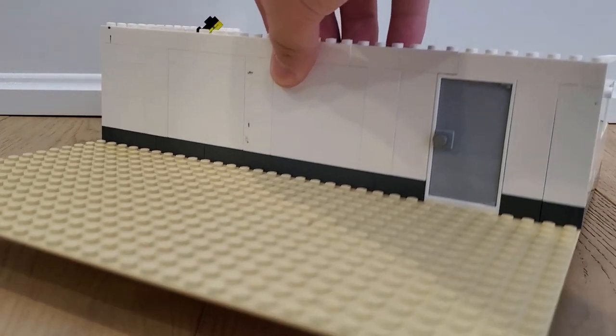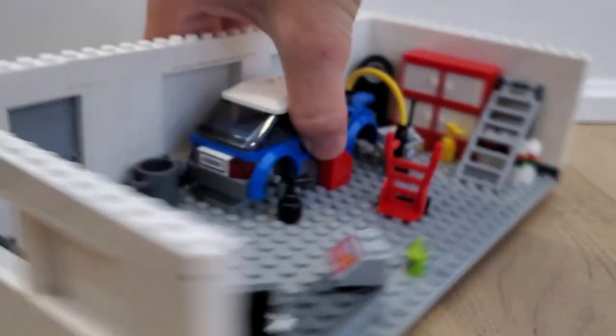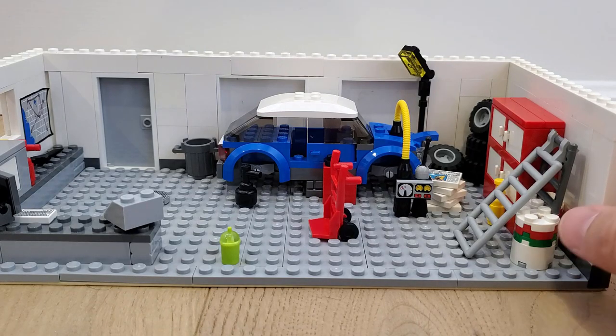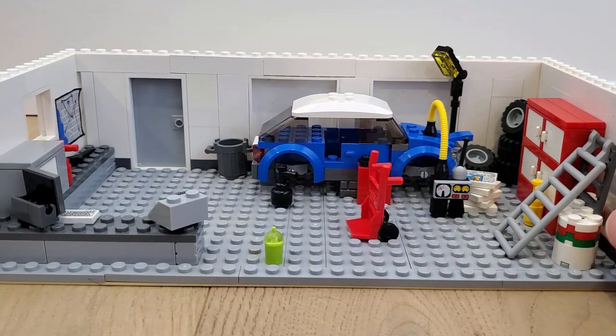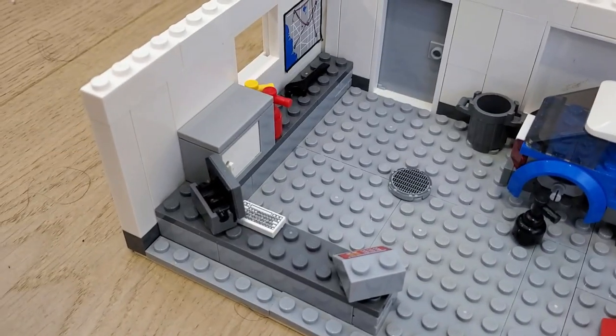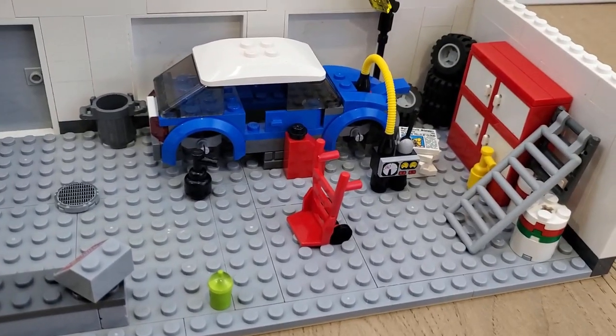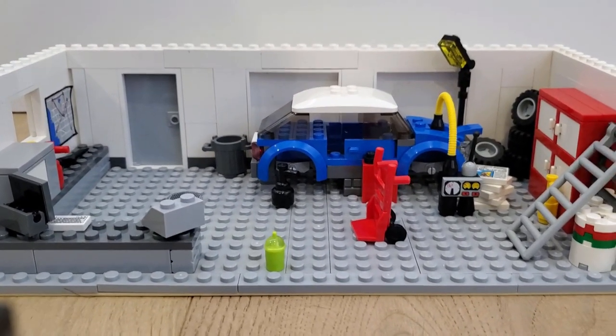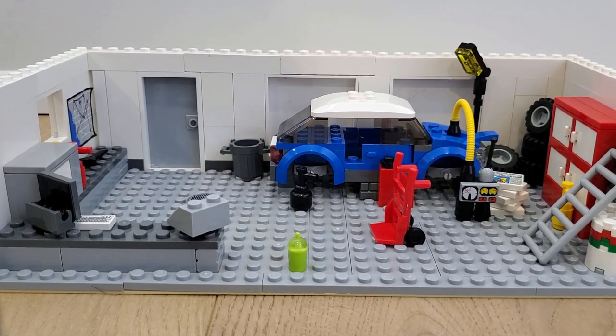We're basically just gonna turn this around, and if you look inside here it is this abandoned old car mechanics workshop. As you can see it's pretty messy, and it is not safe to survive a zombie apocalypse. So what we're gonna do is we're gonna start preparing the inside of it to make it safe.